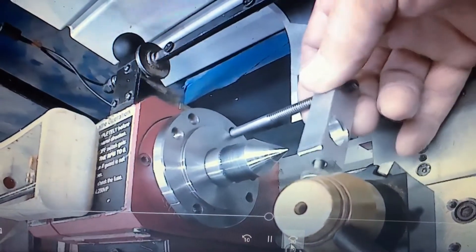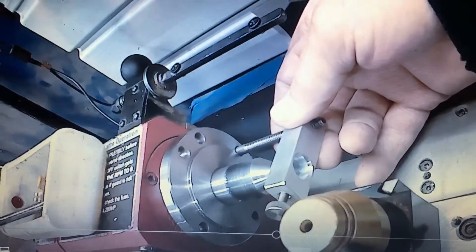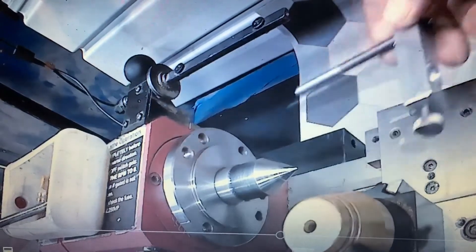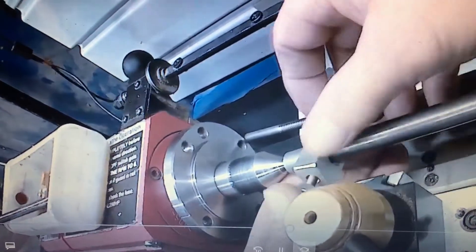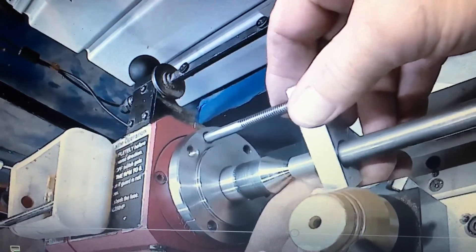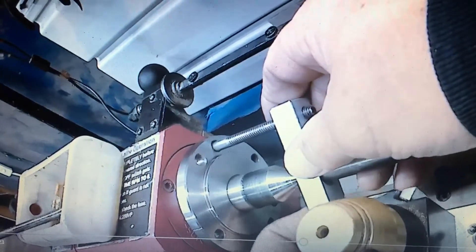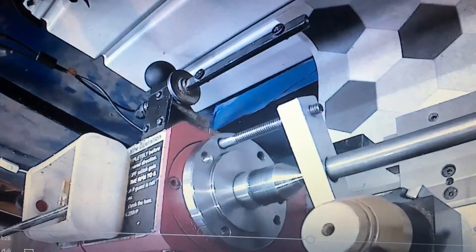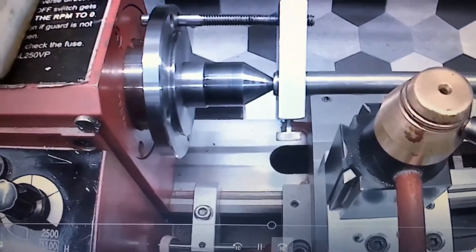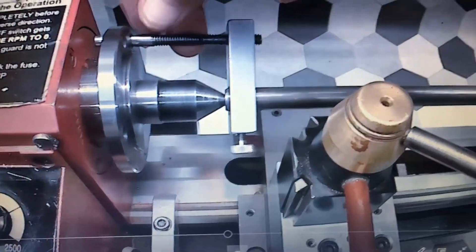I'm using an MT3 dead center. I am expecting some MT2 machinable — MT2 tooling — I'm not sure if it's a tool holder, but you know what I'm talking about.